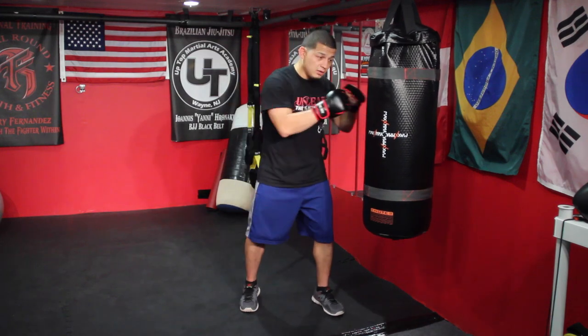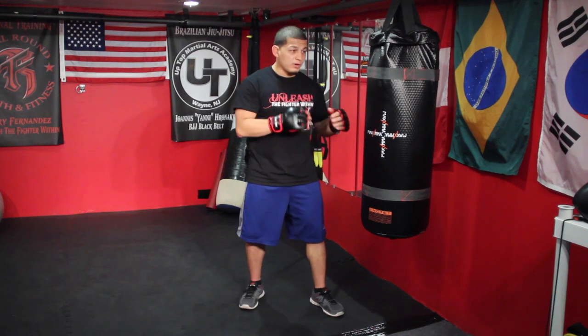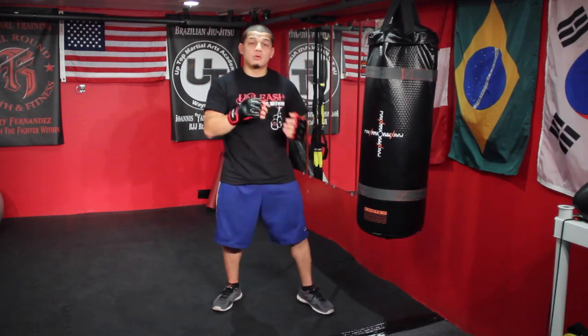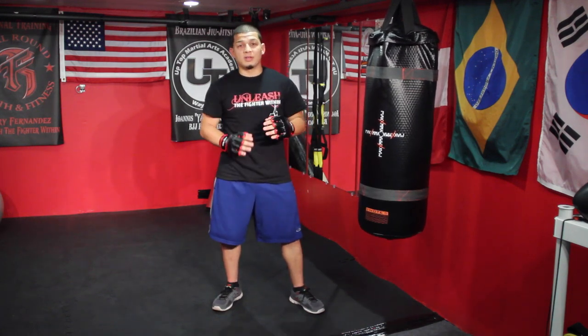The first set would be speed — just working the bag very fast. The next set would be working the bag normal, just working technique, not too quick. The last one would be just power shots, hitting as hard as I could, always working proper technique.